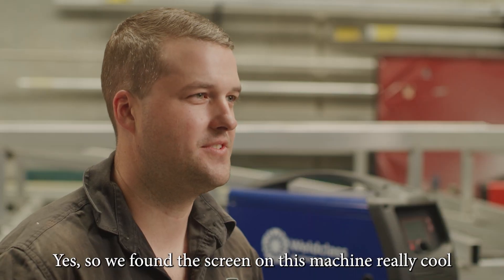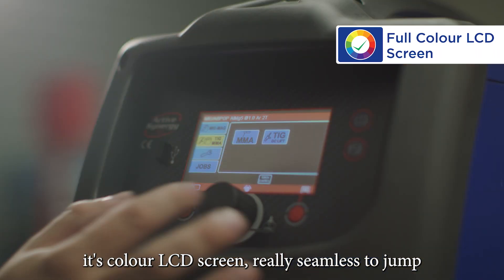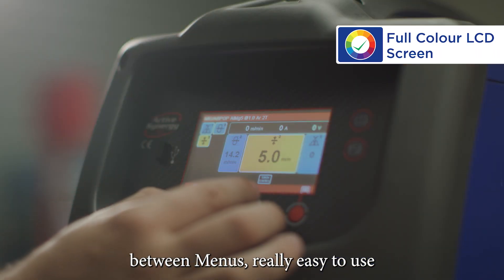We found the screen on this machine really cool. It's a color LCD screen, really seamless to jump between menus, really easy to use.